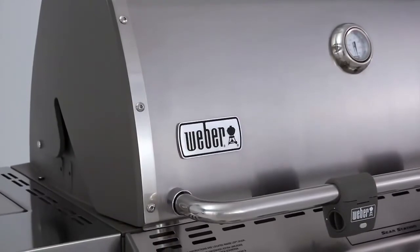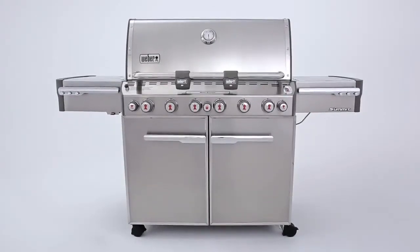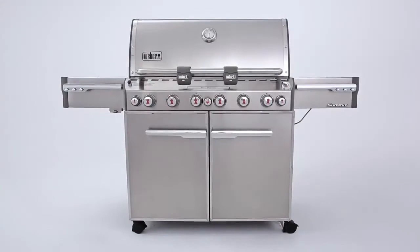The Summit S670 is Weber's top-of-the-line gas grill masterpiece, made with unflinching attention to detail and performance. It would fit so nicely in your backyard.